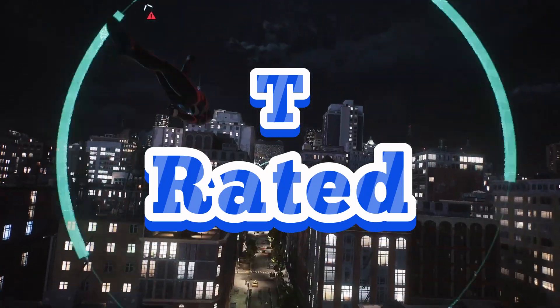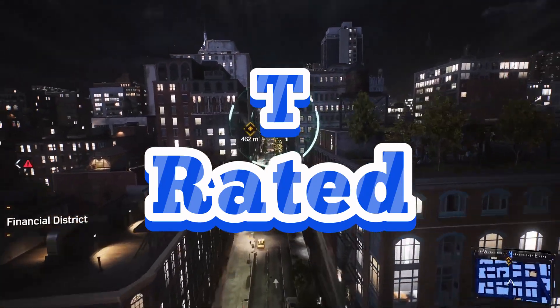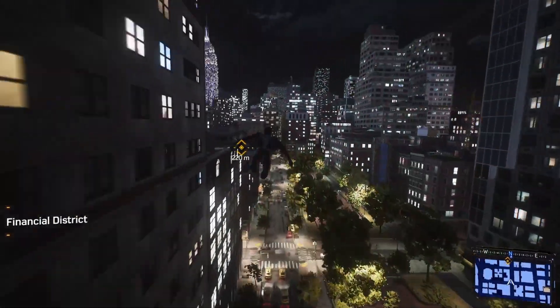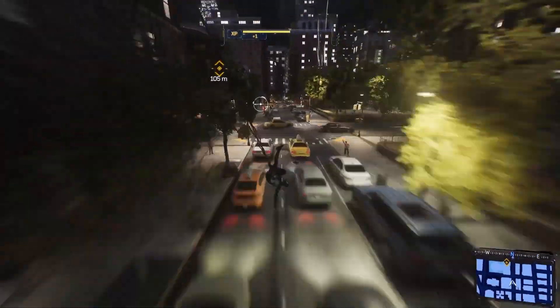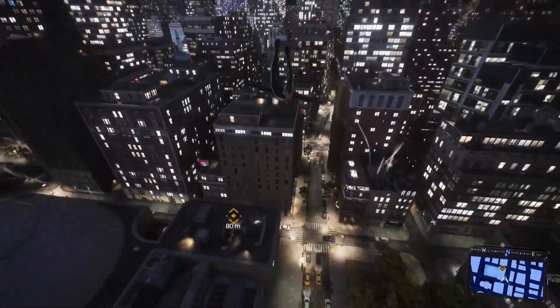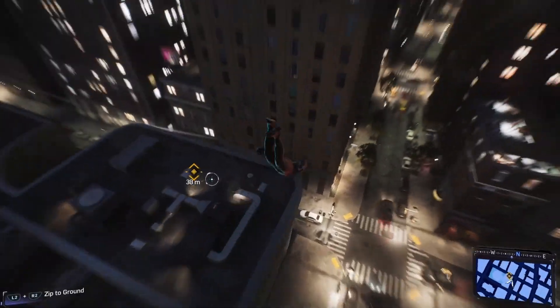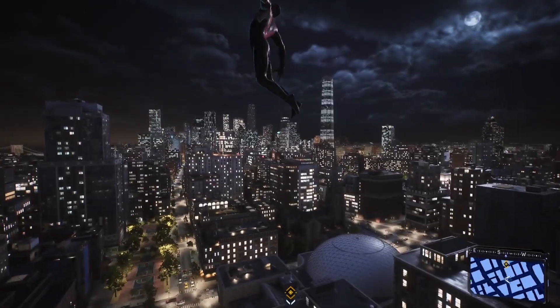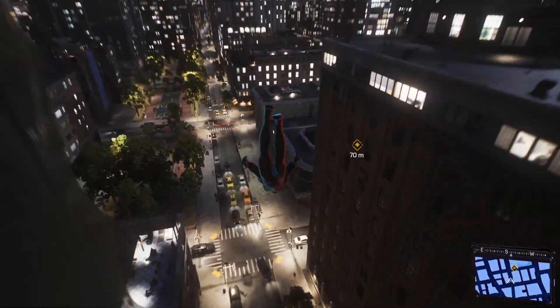We're starting this video in the air. I'm your host the Spicy Filipino, and welcome back to Spider-Man 2. We are starting off this episode with the next mission. All right, let's get into it.